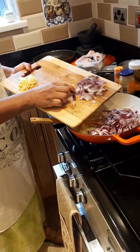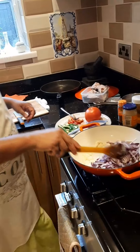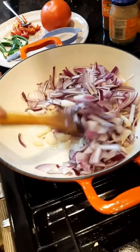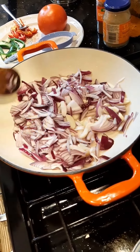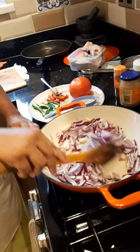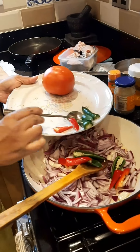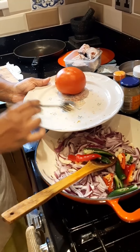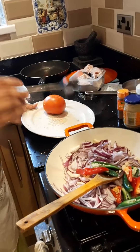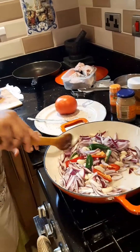Just a medium sauté — don't sauté it too much, just a minute and a half. Then I'm going to add the green chili. We don't add any chili powder; we only use the green chili. It's not really very hot but it's nice — people who like a little bit of kick will probably like this.